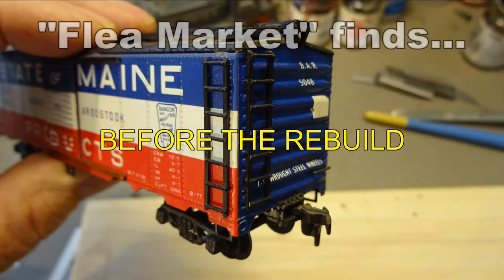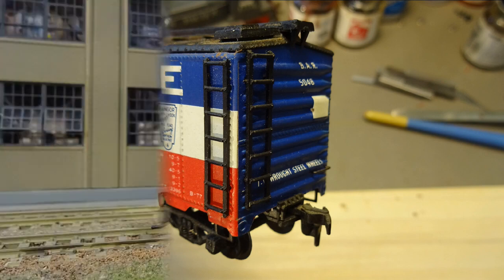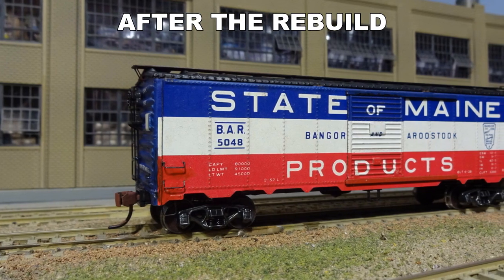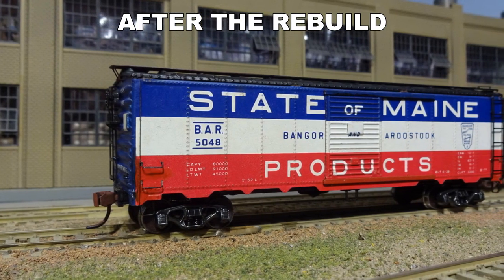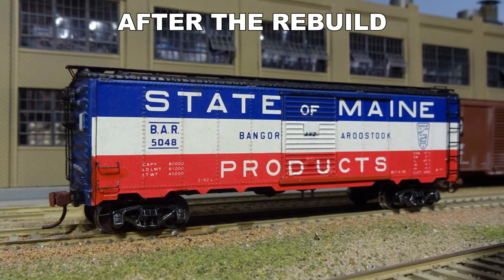This was a 1950s era Silver Streak metal kit — the sides have the original remarkable factory paint job. This was one of many rescue cars bought at flea market train shows. Rebuilding brought scale roof walk, grab irons, trucks, underbody details, and ladders.